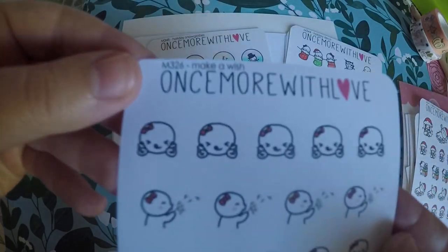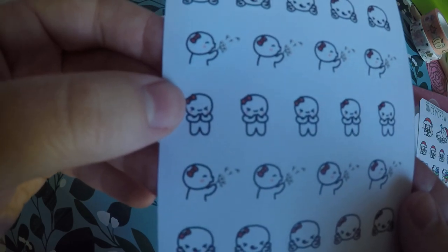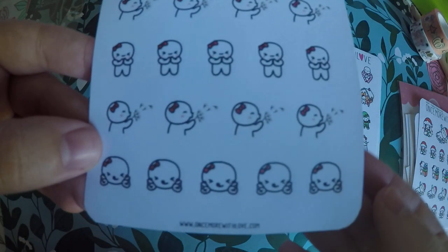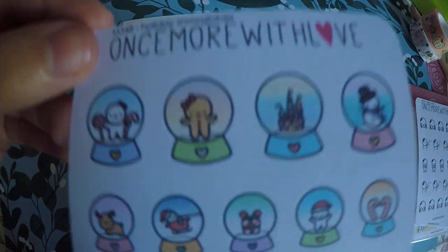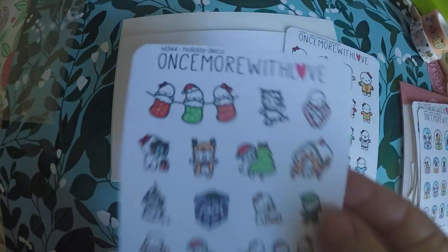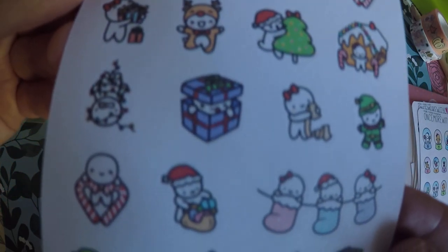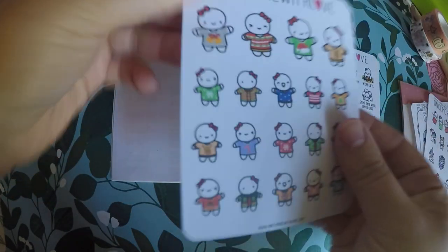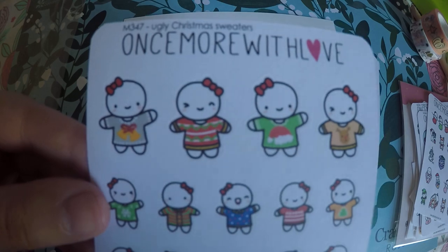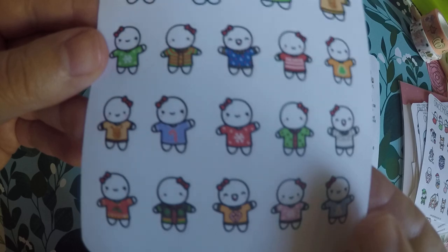And then these I absolutely love — they're little wish stickers: crossing their fingers, blowing on a dandelion, hoping with their hands crossed. I got these little snow globes. I knew I was going on a no-spend, so I tried to just get all my stuff together for Christmas, because the goal is to not spend any more — maybe on Black Friday a little bit, but not much. And then we got our ugly Christmas sweaters. They're actually pretty cute, but I guess they're supposed to be ugly.